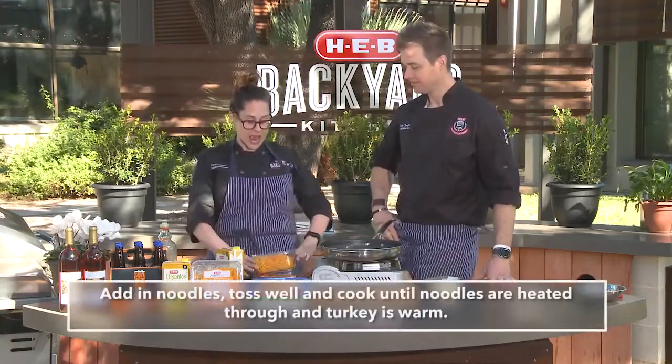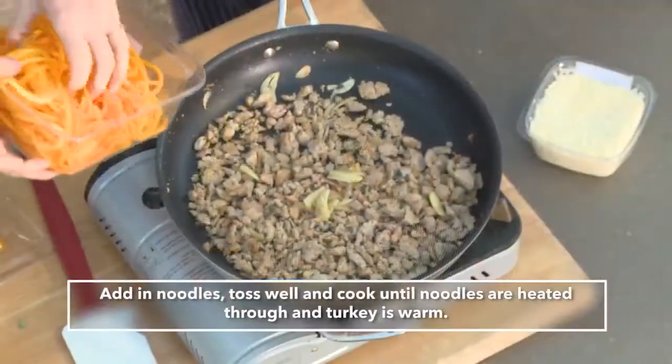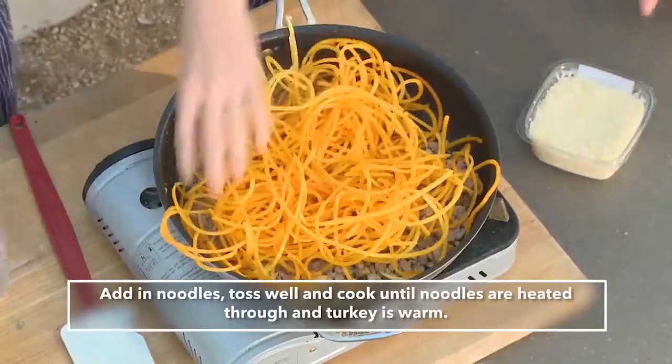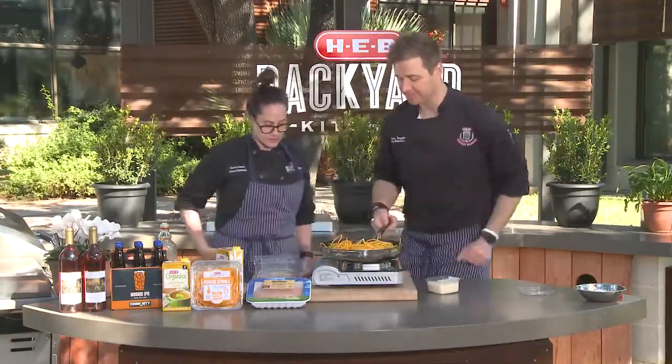To the pan we're going to add our noodles. Now these are really long, so if you want you can give them a little chop, or you can cut them with scissors. I like them long. Me too — they remind me of spaghetti. It makes it more fun to toss too.